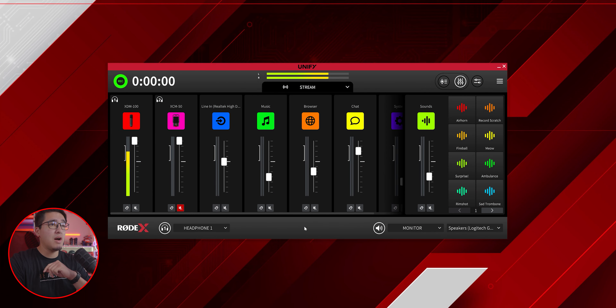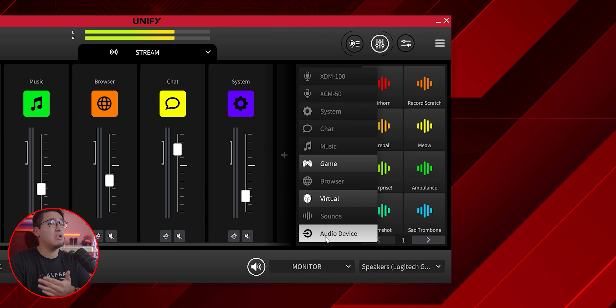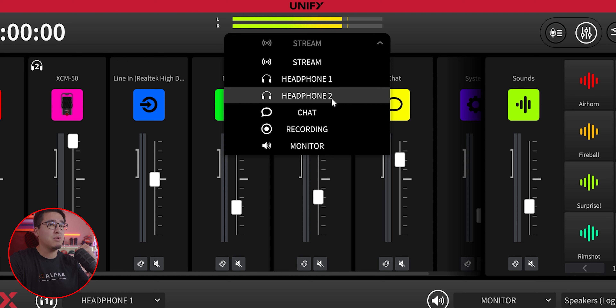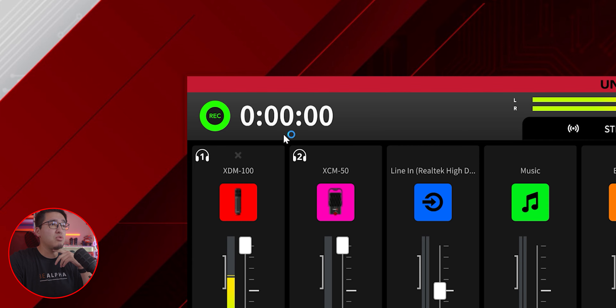In the Rode UniFi, we have channels for: the XDM100, the XCM50, my Elgato capture card, Spotify music, browser for OBS sound effects, Discord chat, system for speakers, and sound effects — and you can add more, including game, virtual, or another audio device. The main layout shows your stream mix, and they separate it by tabs: stream, headphone monitoring, headphone 2 for the second microphone, chat, recording, and monitor. You can also record the audio straight from the UniFi software, which is really cool.